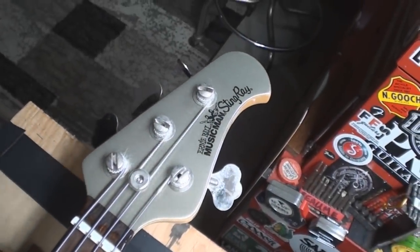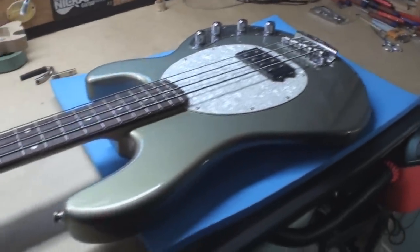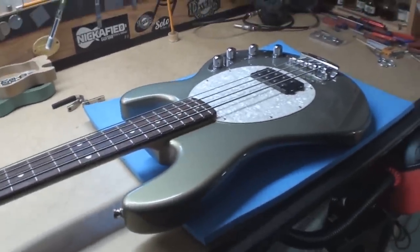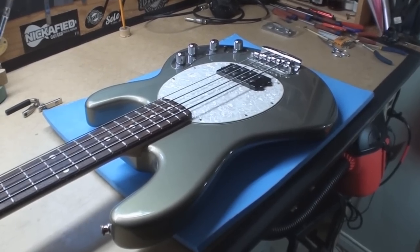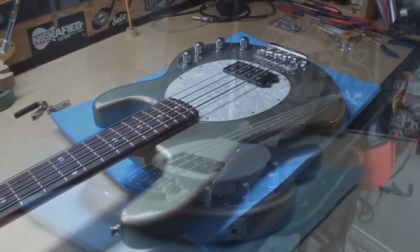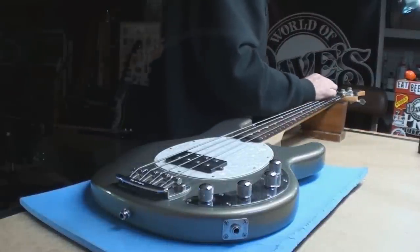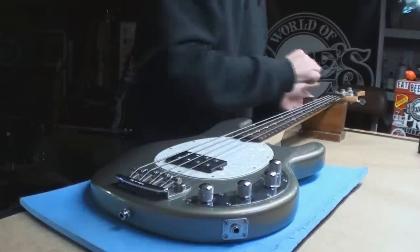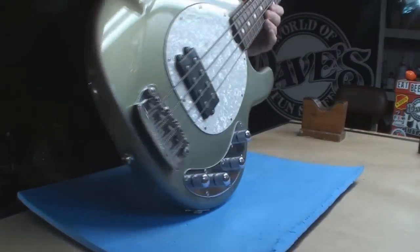Hey everybody, welcome back. Today's fun will be the Stingray straight setup, but it isn't looking very good. Let's get rolling — my hairy eyeball tells me that the neck on this is bent way too much.